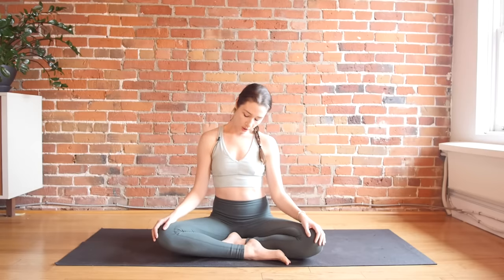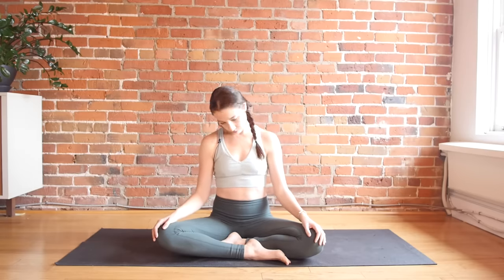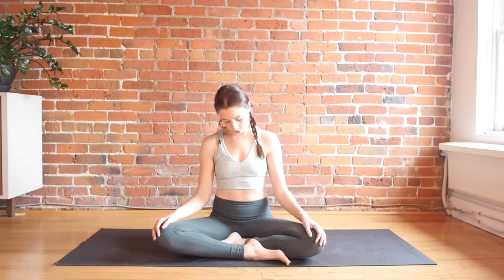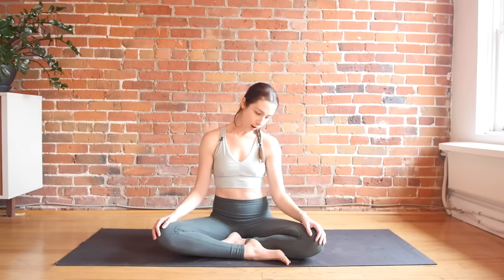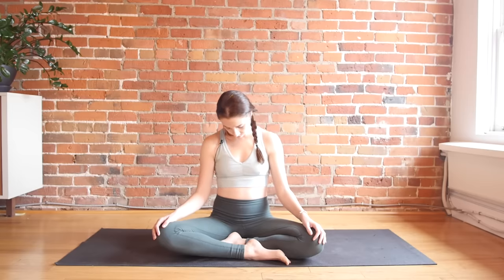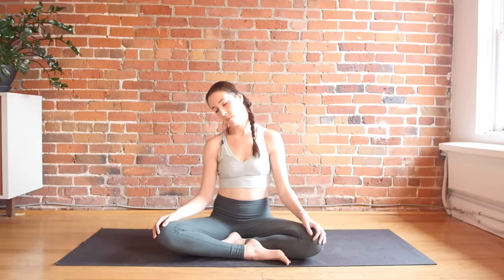Sit in a comfortable position and we're just going to do some neck rolls. Let your head tilt to one side and draw it all the way down, circling all the way back up — just a little half moon shape. You can lean back slightly but there's no need to take the head all the way back. Notice where you feel this the most in your body; it might feel good to hold in one specific spot, breathing into it. Relax your jaw so there's no clenching.